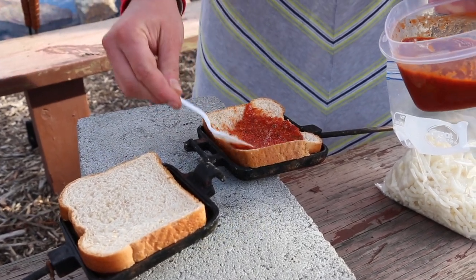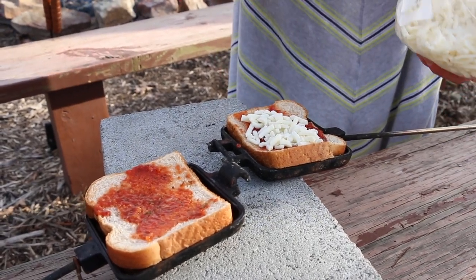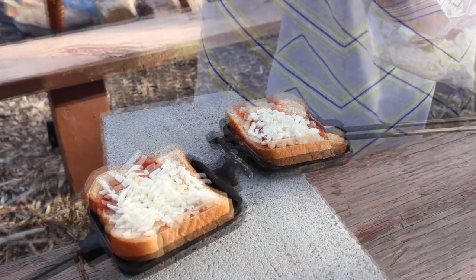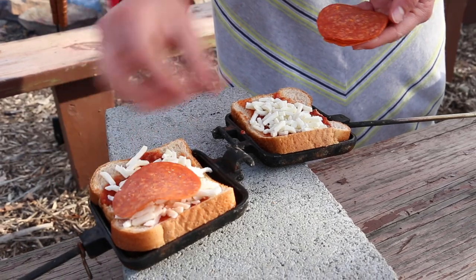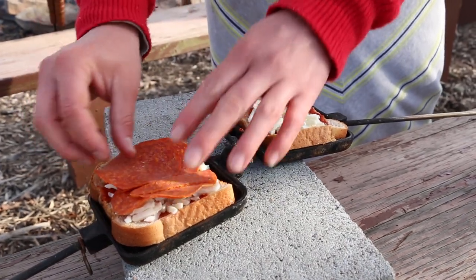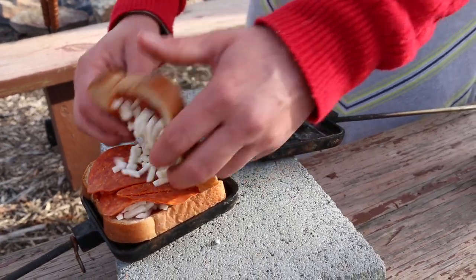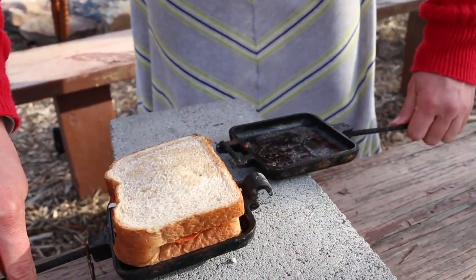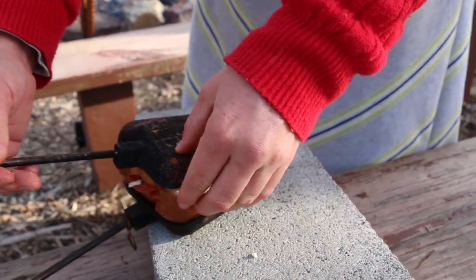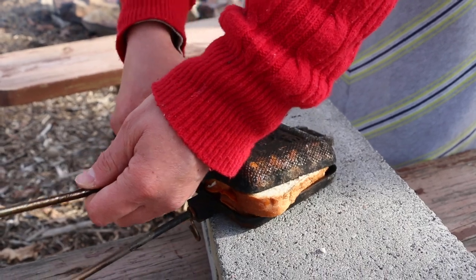A little bit of pizza sauce, lots of cheese, and a couple slices of pepperoni. Then we'll put it together. Try to get it inside so the outsides don't burn, but so it pinches together.